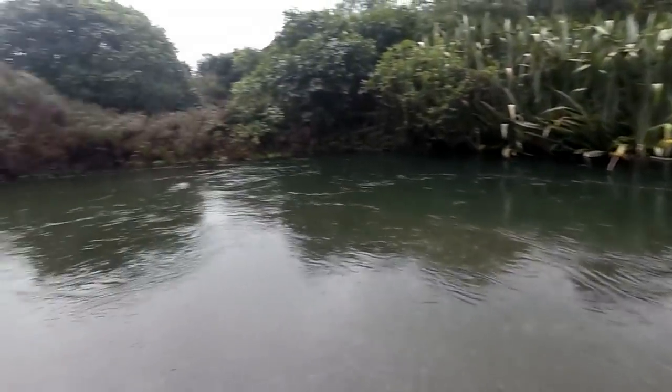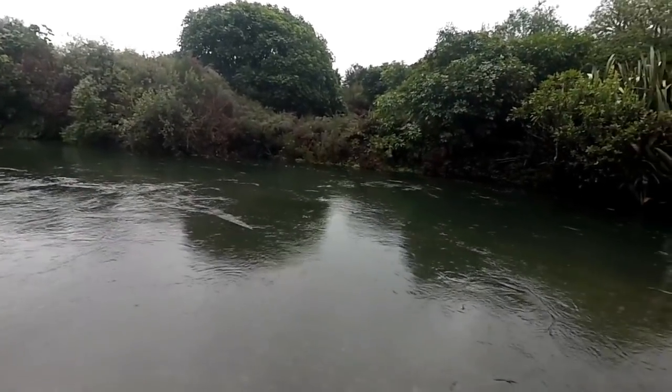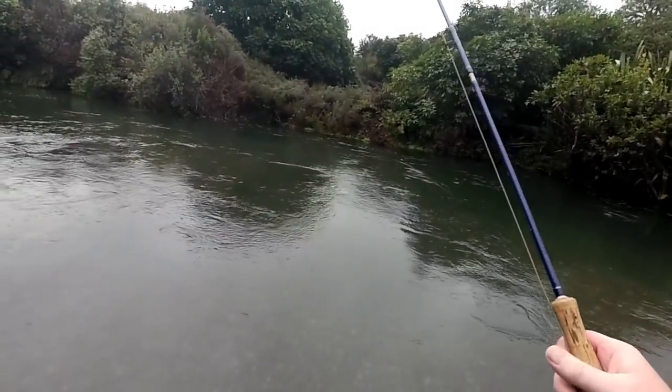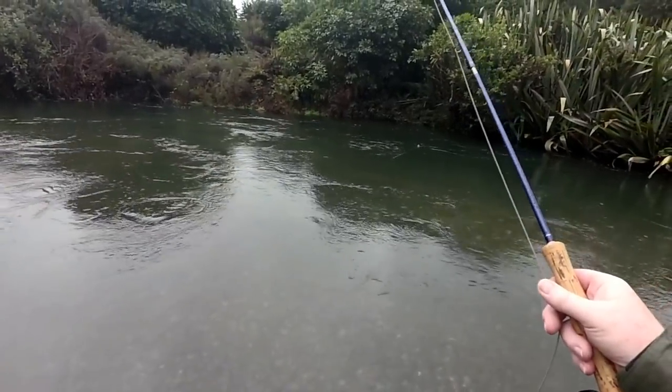So this is what I do: I flick it upstream, then I bring it back. My rod is nice and high, indicator on the water, nymphs are close to the surface, and I flick it forward — it's quite a strong flick forward, you don't want to be too gentle with it.